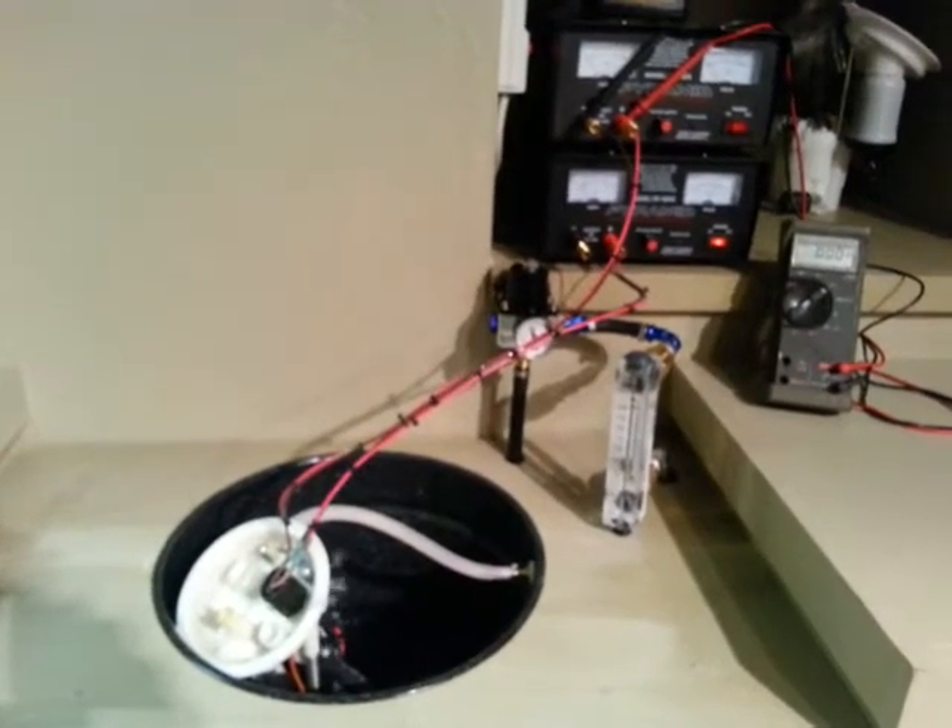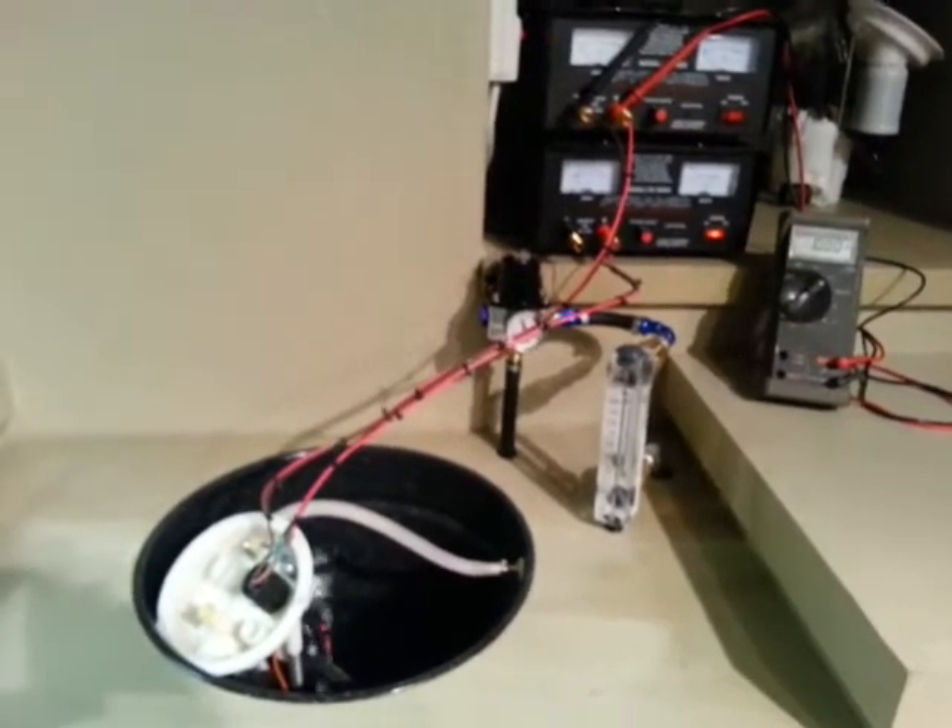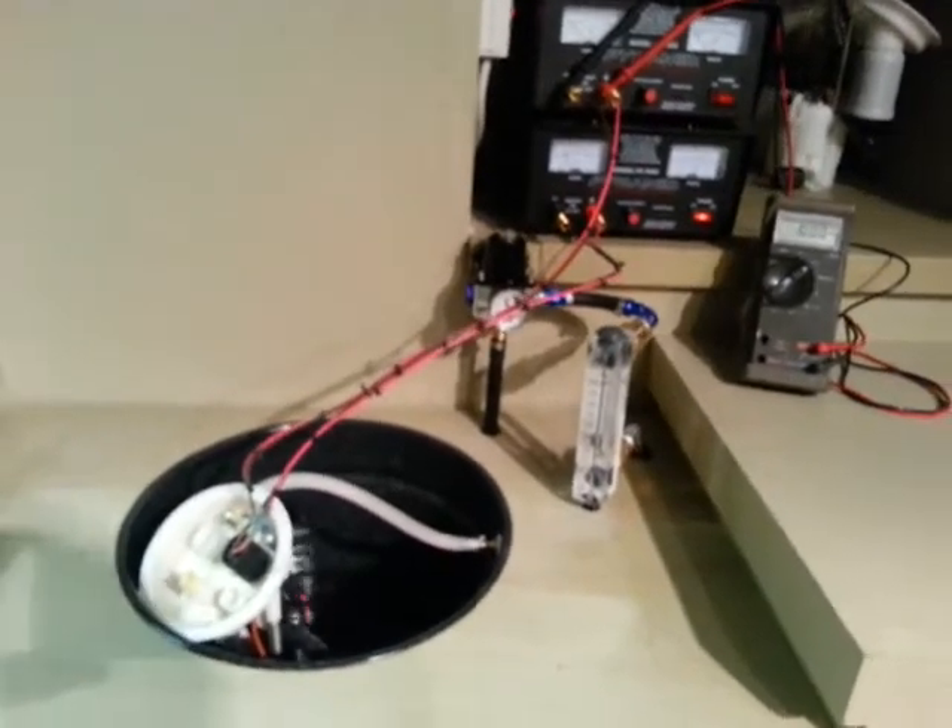Hey everybody, got the new test bench set up and running stage 3 right now. Thought I'd give you guys a sneak peek at that.